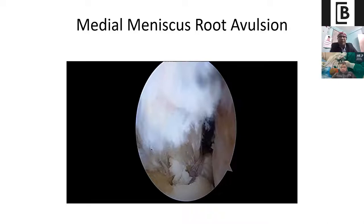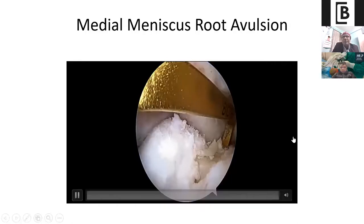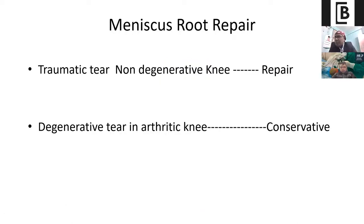Make your tunnel, pass your suture lasso through the aperture to the anteromedial portal, then pass your biting suture through the transtibial tunnel. Anteriorly, you can fix it over a tibial post or disc. What is important for meniscus root repair in clinical practice: if you are dealing with a traumatic tear in a non-degenerative knee, always try to repair this root. But if you are dealing with a degenerative tear in an arthritic knee, or a varus knee of more than 20–30 degrees, most of the time try to be conservative. Traumatic tear, non-degenerative knee — repair it. Degenerative tear in arthritic knee — always try to be conservative.